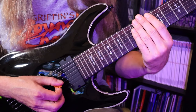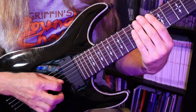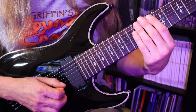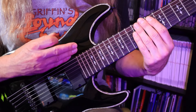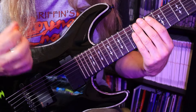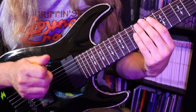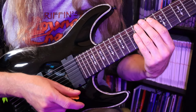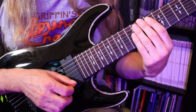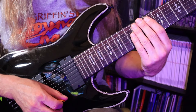One thing to point out: so far in all these examples I'm using inside picking — starting on the downstroke, and on the fourth string it ends up being an upstroke, which is inside picking. When you get through this whole routine, you're going to do it all again beginning on an upstroke. Whether you do it right after the downstroke version, or alternate days, you want to spend equal time on both inside and outside picking.